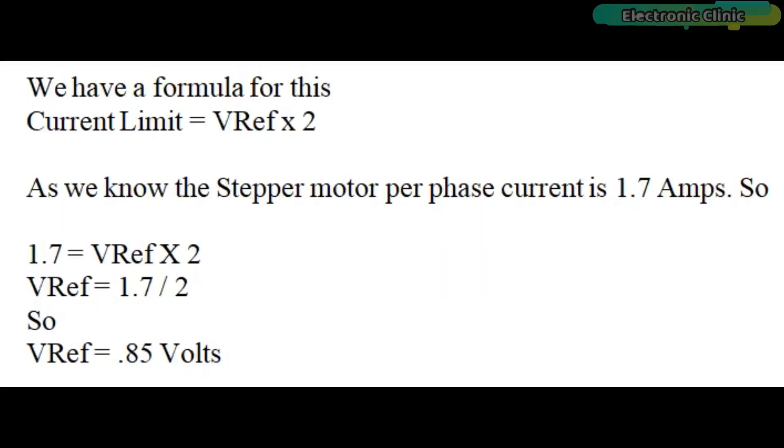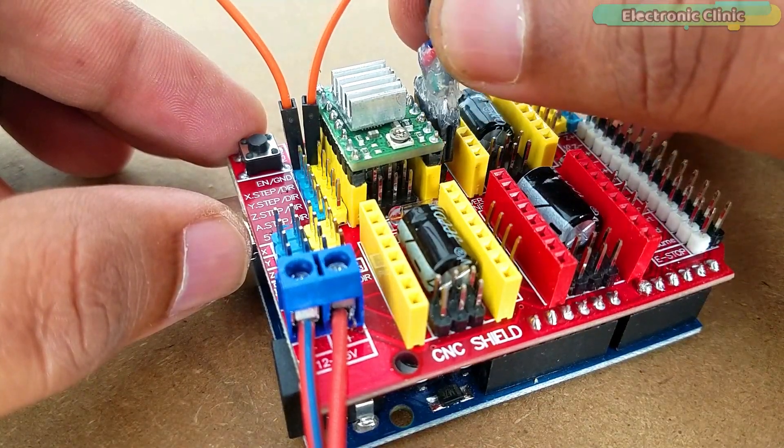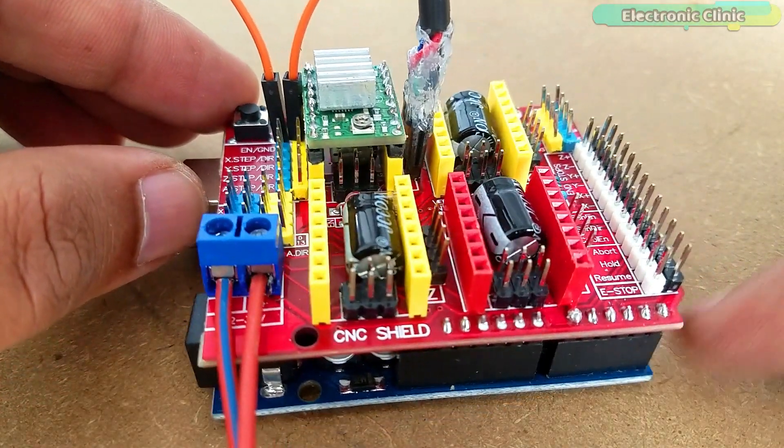We have a formula for this: current limit equals V_reference times 2. Since the stepper motor per-phase current is 1.7A, we get 1.7 = V_reference × 2, so V_reference = 1.7 ÷ 2 = 0.85V. After adjusting the current limit, we can connect the stepper motor. The final step is to start the programming.